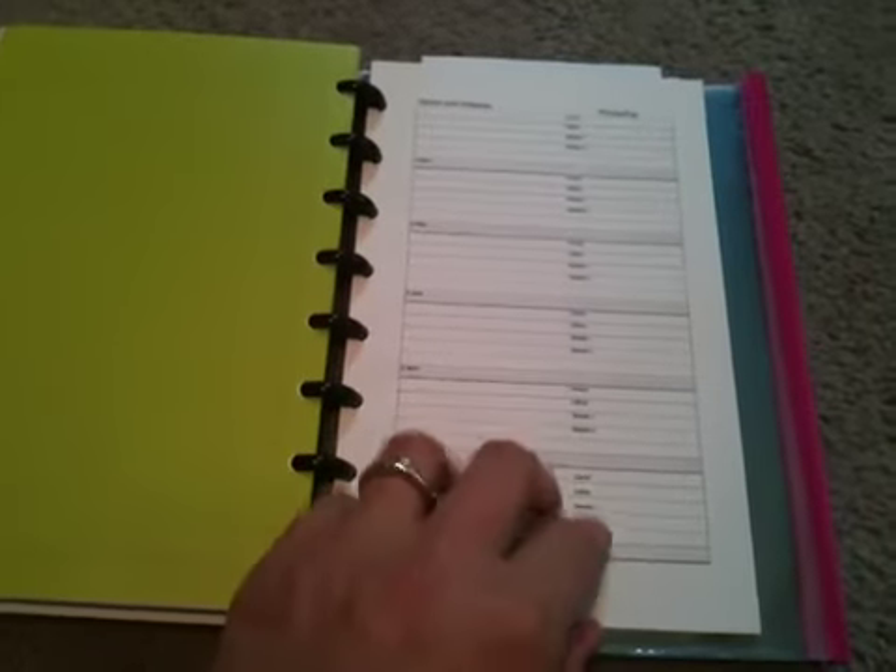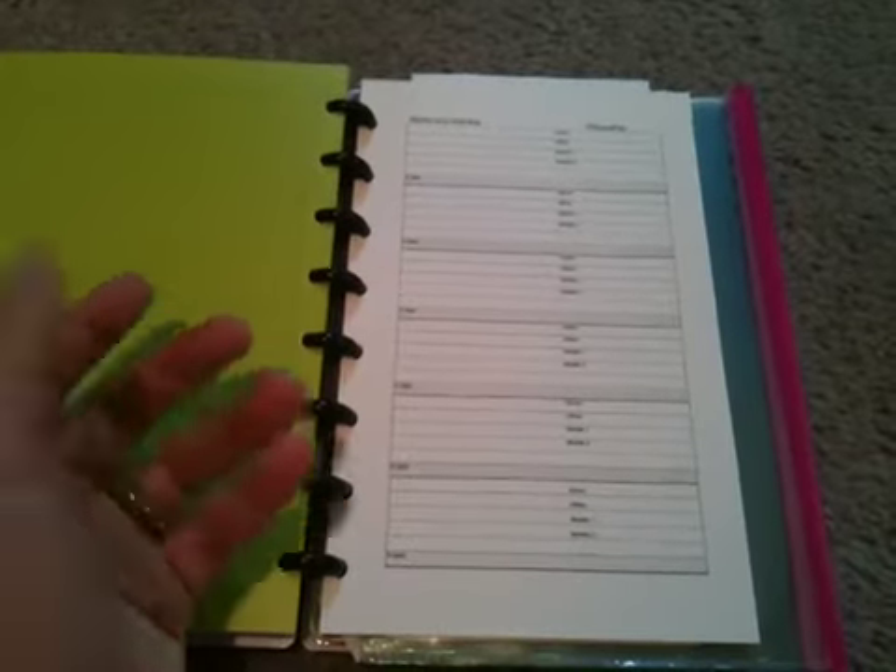And then I have People — contact sheets, because I like to have those things written down just in case you need them and your phone dies or something happens. I also have five top-opening envelopes on the back. These are normal letter size sheet protectors which I cut down, washi taped, and punched — and they're in here. And then I have some pocket folders that are the Staples brand accessories for this in the back. That's it — nothing too cumbersome.